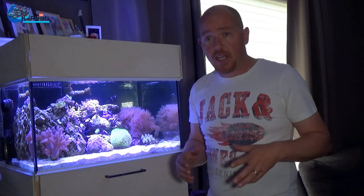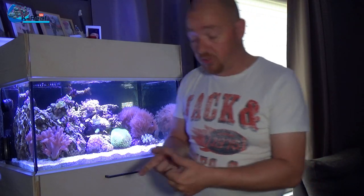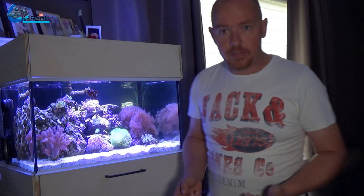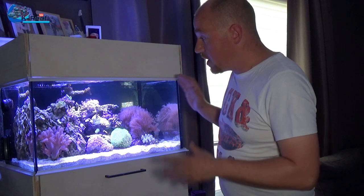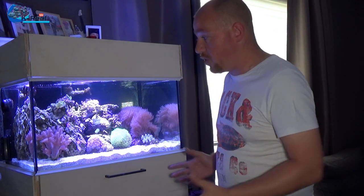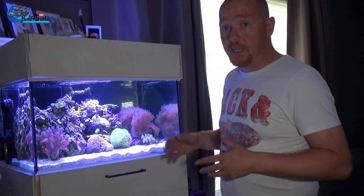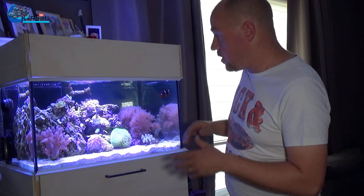Because I am doing water changes, I don't feel I need a two-part dosing method with a dosing pump or a calcium reactor — for a small tank like this it's not necessary. From the beginning of this series I want to keep the tank as simple as possible but still progress and learn from it. It's a good learning tool to figure out how to keep parameters in check and in balance.